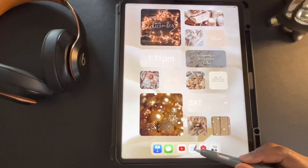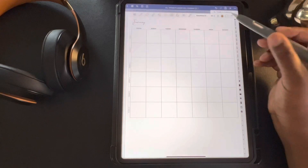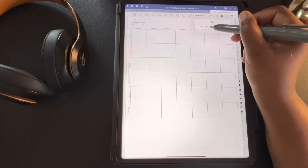Hey y'all, it's your girl Ashley with Ashley Digital Studios, and I'm back with a quick how-to on dating your undated planner in GoodNotes. The first thing you want to do is make sure you pick the font size and color you want to use for numbering your planner. Now I'm going to date my calendar in real time so we're going to go through the whole process together.